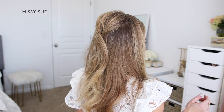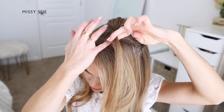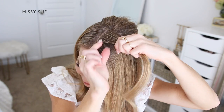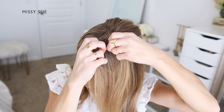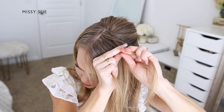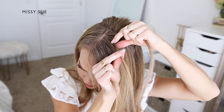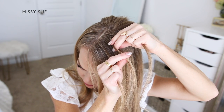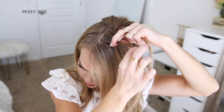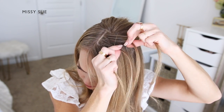Now I'm going to create the four-strand braid, so I'm going to divide off a small section of hair on the left side of the part next to the crown section. I'm going to divide the section into four pieces. To create the four-strand braid, I'm going to cross the fourth strand at the back under the third strand, then cross it over the second strand, then under the first strand, then cross the second strand under the third strand.